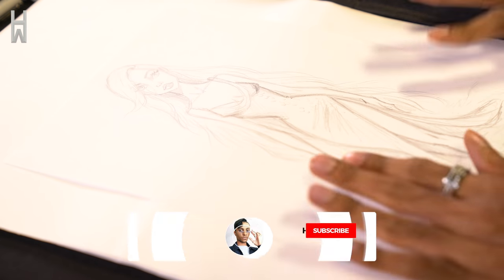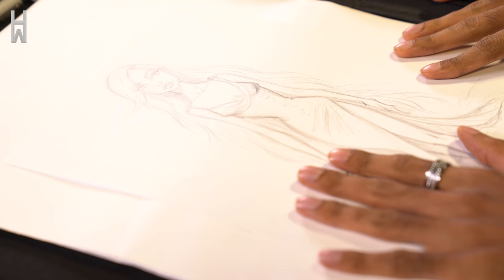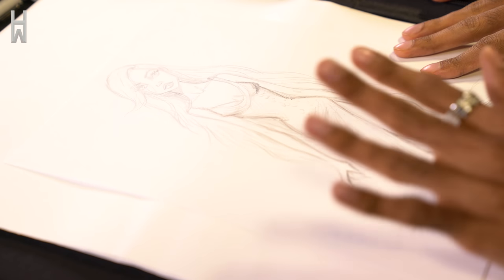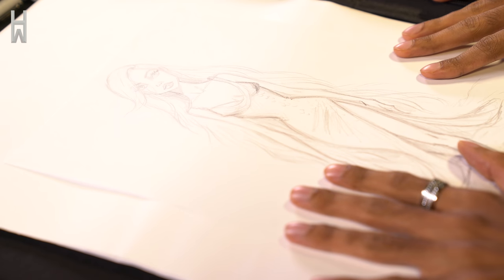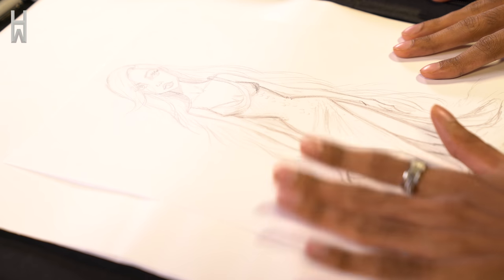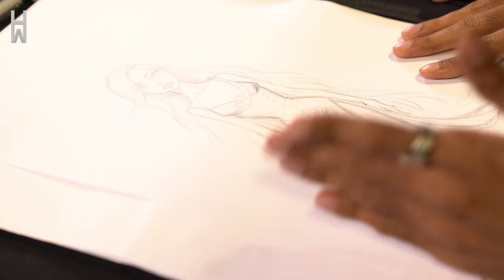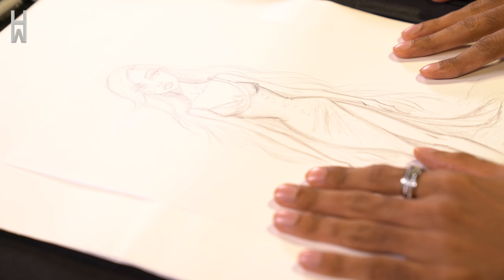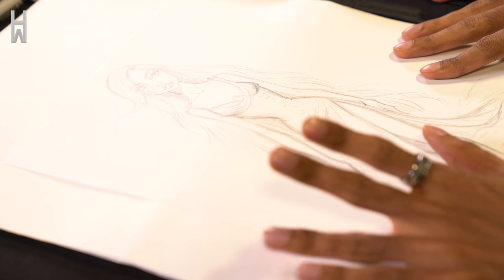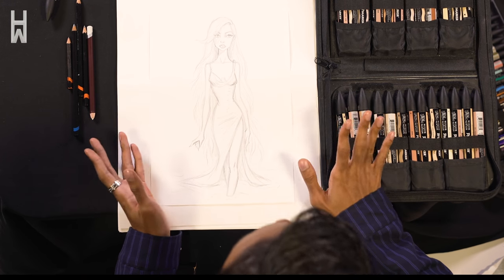You guys may remember this illustration of Ariel from the final scene of Little Mermaid, where she comes out of the water. I posted this a little while back, but it was colored digitally, which was my first time doing a digitally colored illustration. And I wanted to basically color it in with markers here.